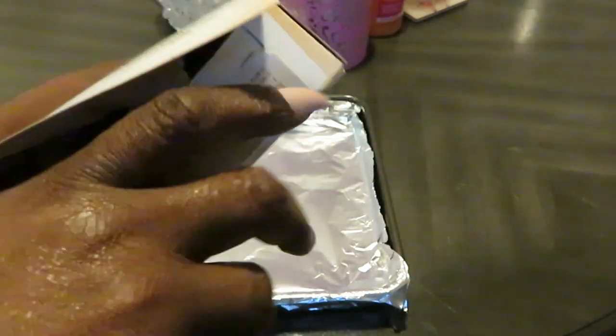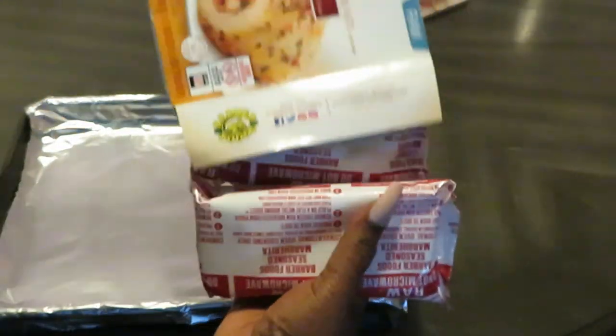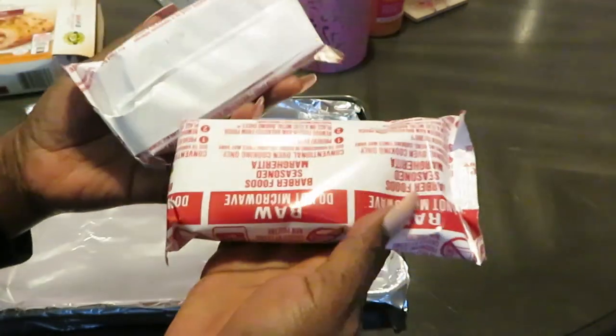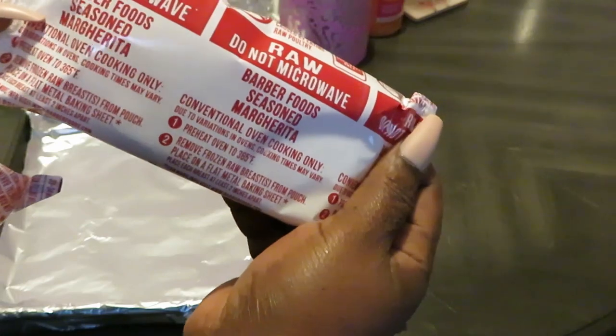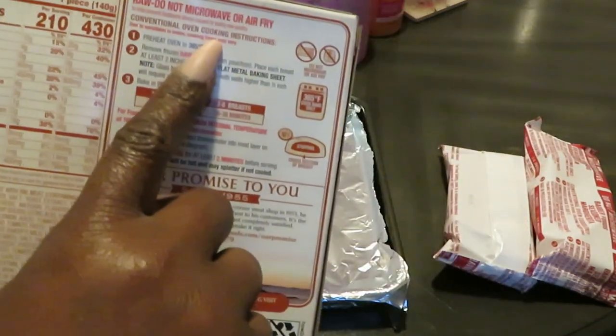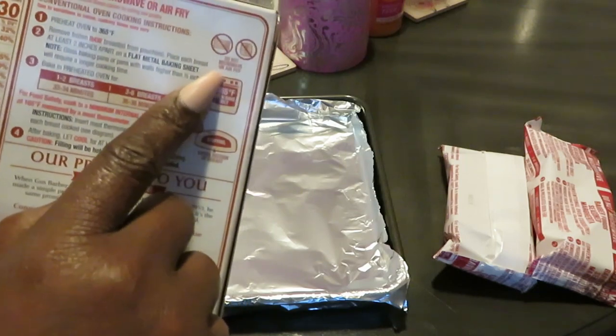Just wanted to show you guys something quick and easy. Two come in a pack like this. It says on the box: raw, do not microwave or air fry. So they don't want you microwaving or air frying it.